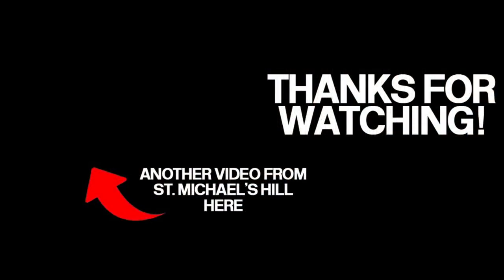As always, thank you for checking out this week's video. If you like what you see there's another video from St Michael's Hill on the top left hand corner of the screen. If you like modern image layouts there's a new YouTube channel — Gloucester Road TMD — that I would well recommend checking out. It's a very vast layout with lots of interesting stock so have a look at that by clicking on the icon below.